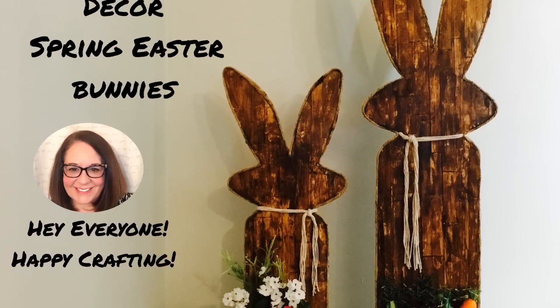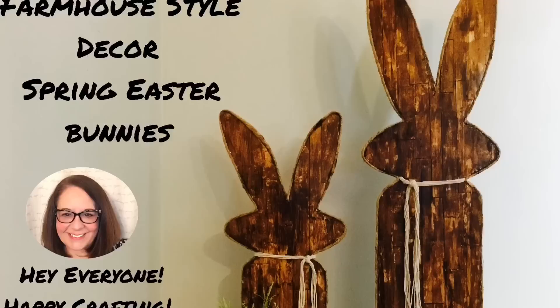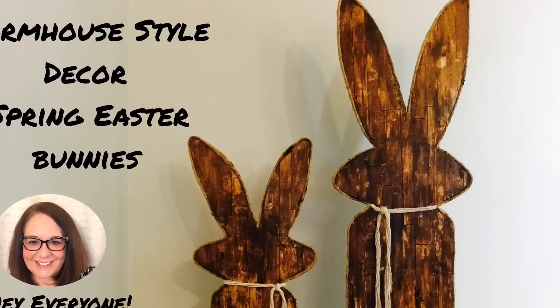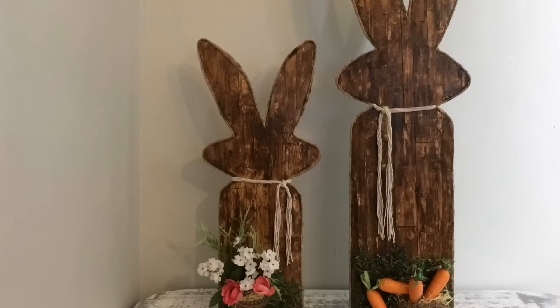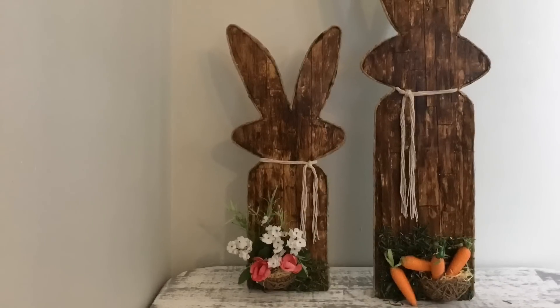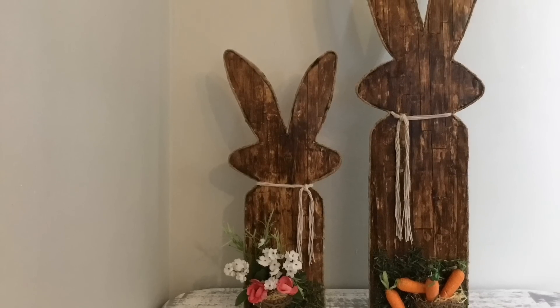Hey everyone, welcome to Love to Create by Tanya. Today we're going to be creating these charming farmhouse style bunnies. In this design, I will show you how to take foam board from the Dollar Tree and some cardstock paper and create these wonderful little accents for our spring decor.